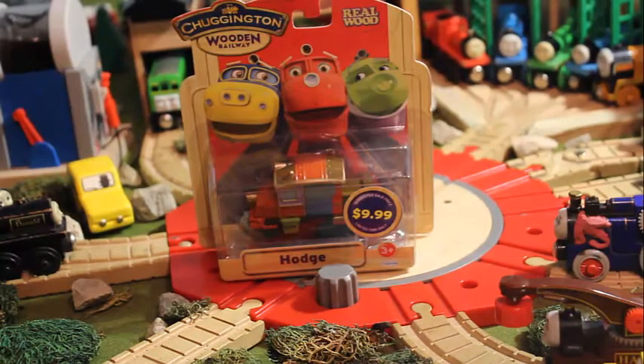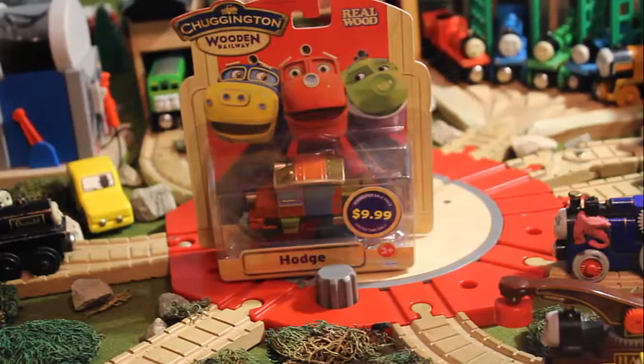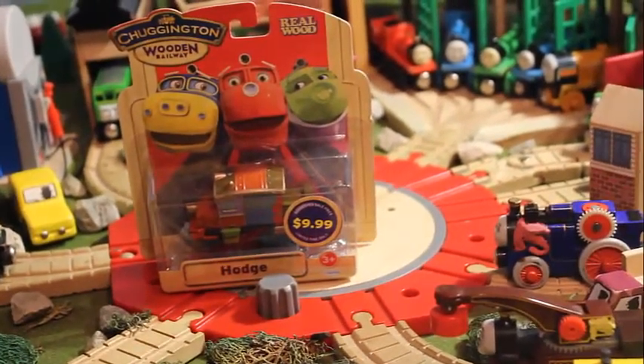The wooden railway trains sell for anywhere from $15 to $30 each - like $28 or something, so almost $30. It's a good asset to have that pricing. That's one note I really want to say. So let's unbox this and do a little review on Chuggington.